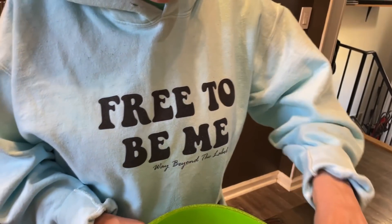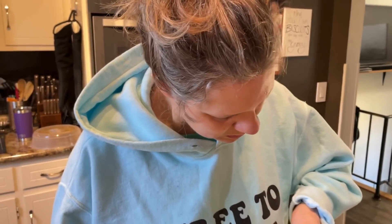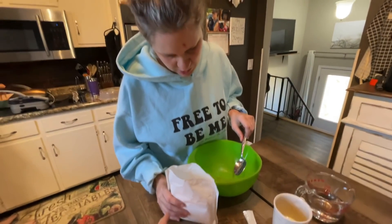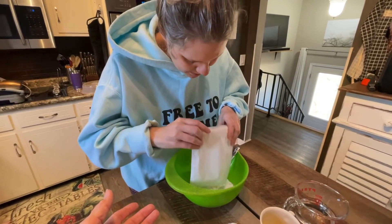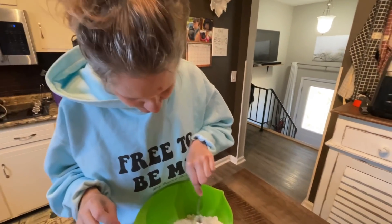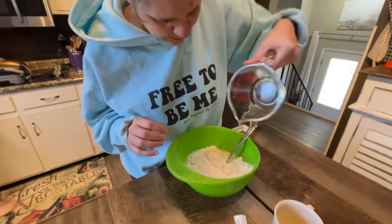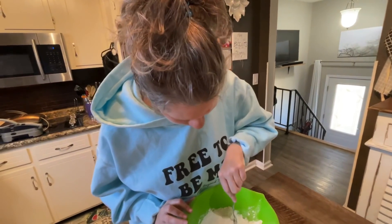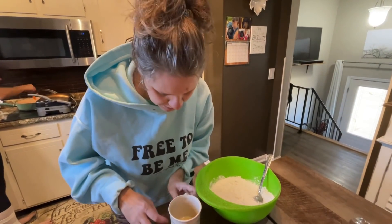All right, Jess, you ready to get started cooking? Yeah! All right, here's your bowl. The instructions say to stir in the muffin mix — here's the bag. Okay, pour it in the green bowl. Good job! And then it says add the water — let me put the water in there slowly. Good. And then it says add the oil — I'm melting some butter for the oil. Oil, yep.